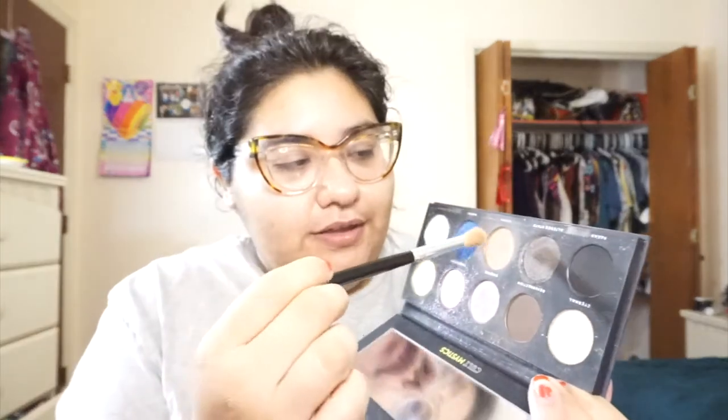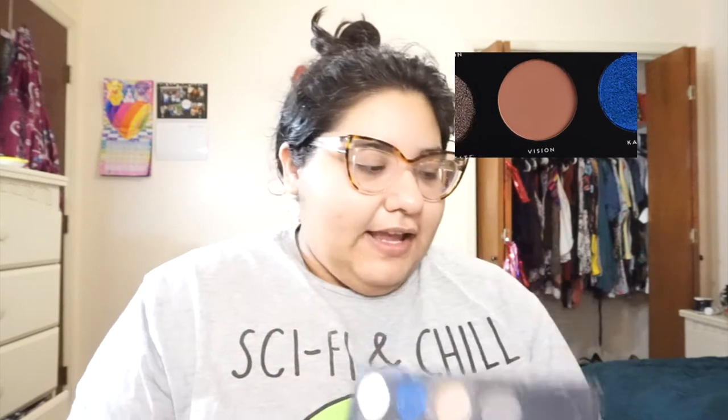I have seen them on Depop or Mercari, those shopping apps — you can maybe try to find these. The mattes in here are nothing really special; the shimmers are pretty cool, but it's the baked shades that make these palettes stand out. At the time they were going for around $15, and I got most of the collection when the Hush app was being liquidated — five palettes for about $40, which was a steal. If I had to restart my whole collection, these would be one of the things I'd want to repurchase. I'm going to start with this color and put it in my crease.